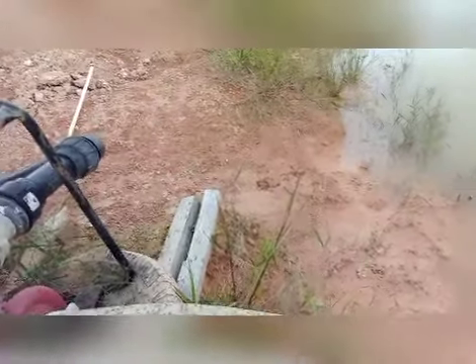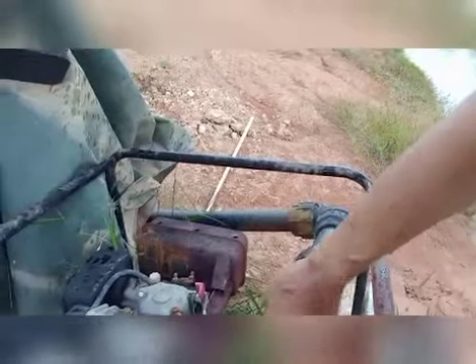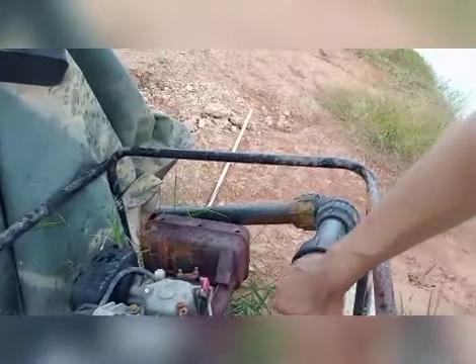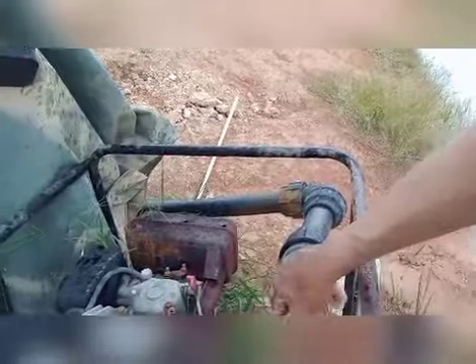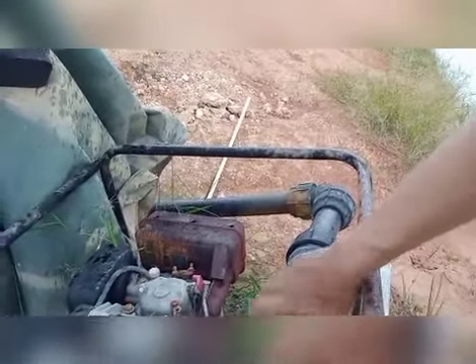Yang fleksibel ni, kita kena belikan dia punya foot valve ataupun stock valve untuk mengelakkan air ni turun. Jadi air sentiasa ada kat sini, kita start dia terus running. Kalau air tak ada kat dalam ni, kita terpaksa buka dan curah air. Sebab tu kita kena pakai foot valve ataupun stock valve kat bawah tu.